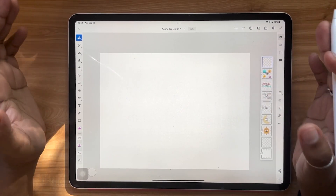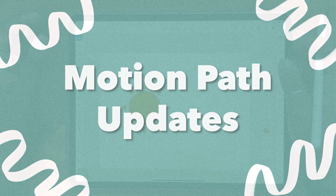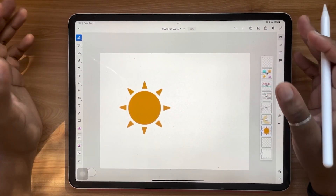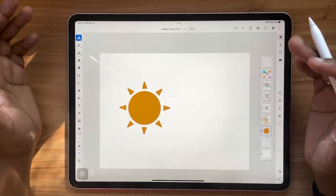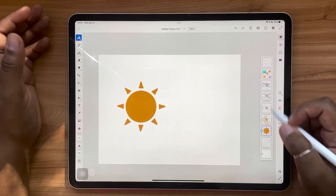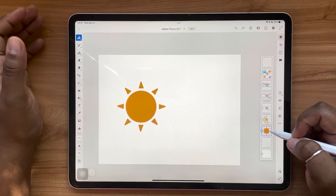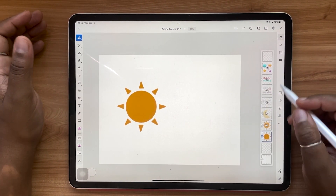Next, let's take a look at the updates to motion paths. If you've used Fresco before, you'll know that there are animation and motion features built into the app. With this update, we're seeing more features and ways to edit your motion path and the way objects move along those paths. I'm starting with a simple sun graphic. Whenever I'm animating in Adobe Fresco, whatever layer I want to apply motion to, I always make sure to duplicate it, because once you apply motion to a layer it can't be removed.